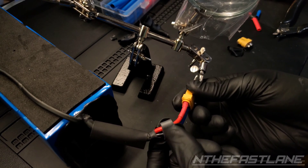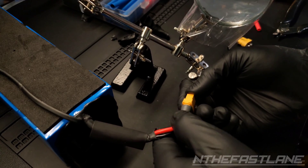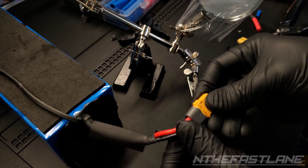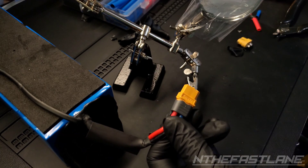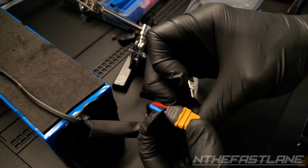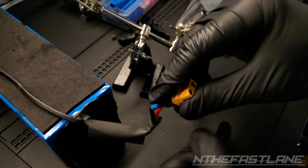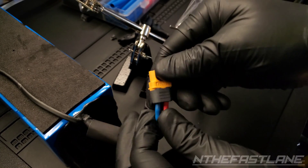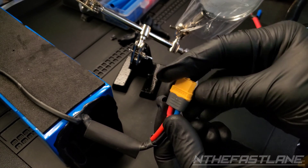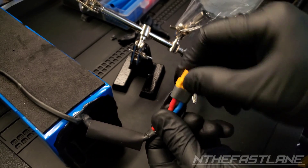Take the end clip right here, slide it forward, and just push until it clicks. I'm going to go ahead and take it off here real quick — just like this, push it. And as you can see, really nice and solid. Don't have to worry about it coming undone.